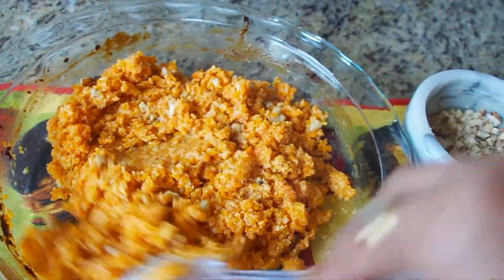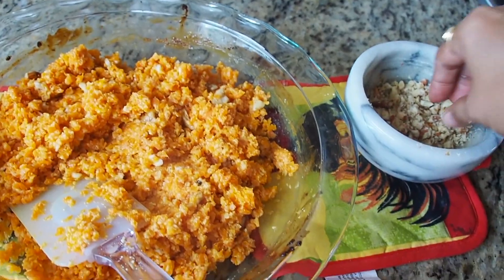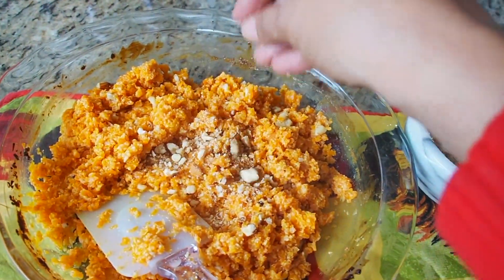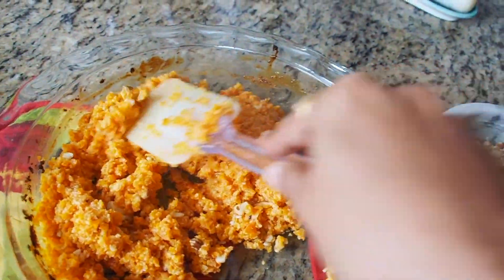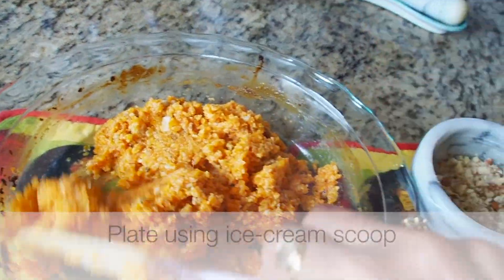Remember, if you're going to use double the quantity, you can increase the baking time to an hour. But if you use much more quantity than I did, even then the baking time should approximately be an hour or a little bit more than an hour.